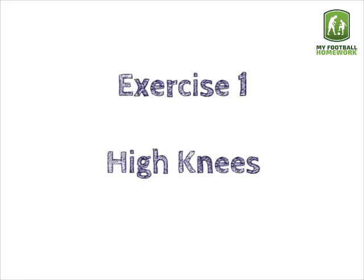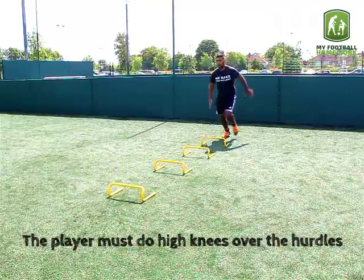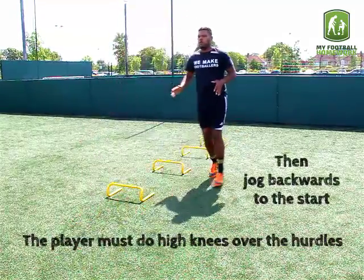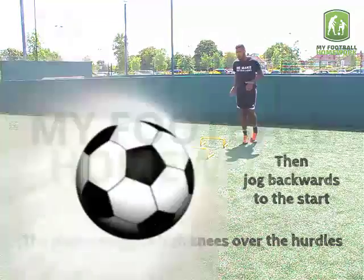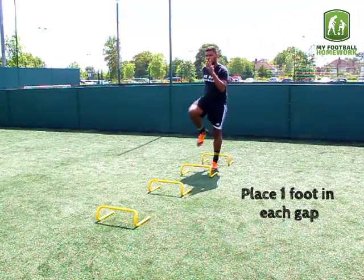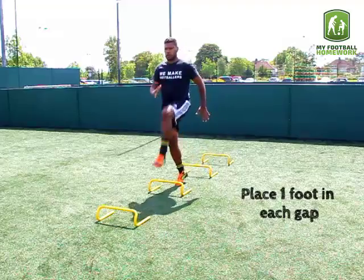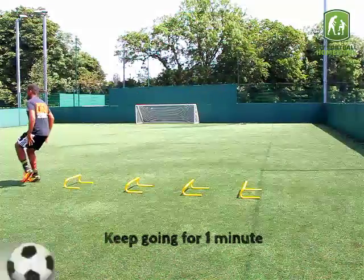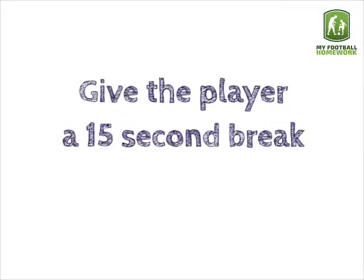Exercise 1: High Knees. The player must do high knees over the hurdles, then jog backwards to the start. Keep going for 1 minute. Give the player a 15-second break in between each exercise.